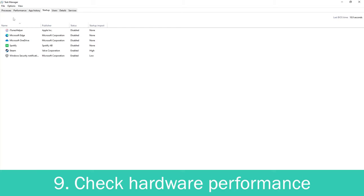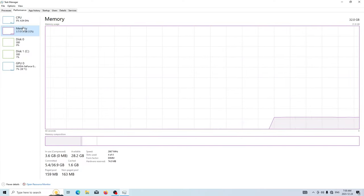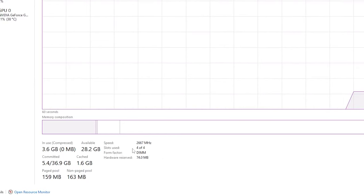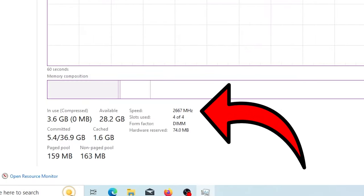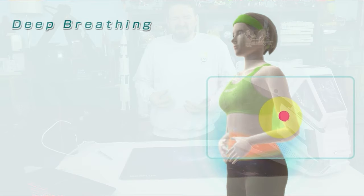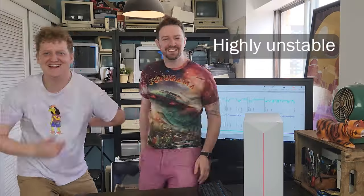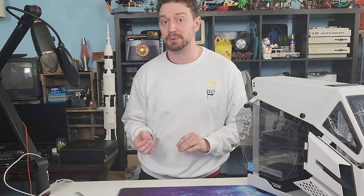While we've got Task Manager open, let's check to see if we're actually getting all of the performance we're supposed to. Pop over to the Performance tab to see if all of our memory is showing up — count the number of installed sticks of RAM. I've got four and it's showing four sticks. But I paid for 3200 MHz RAM and it's only showing it running at 2666. Memory almost always defaults to running at its lowest possible speed to ensure stability, so unless you bought a pre-built where they took care of this, you're probably leaving some performance on the table.